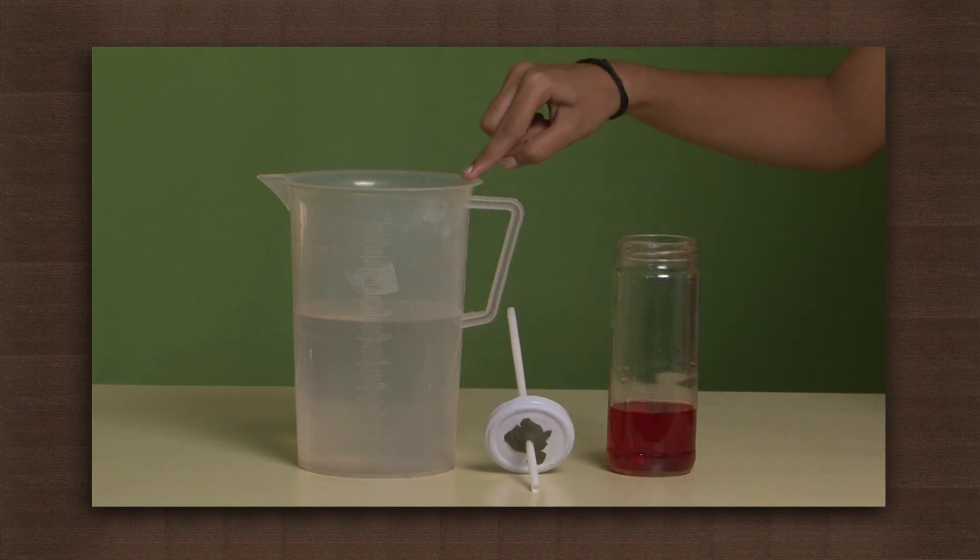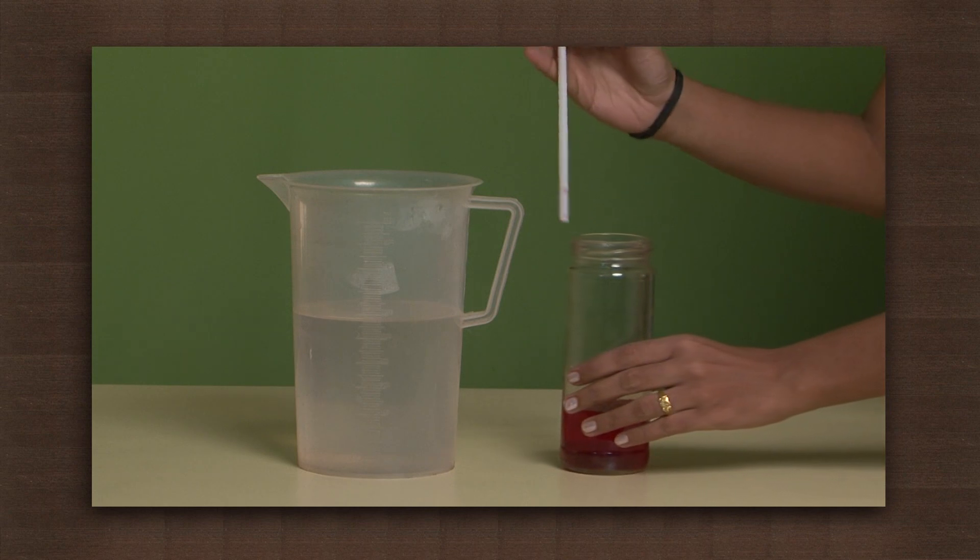We also need some warm water. Fix the lid over the jar and make sure the straw reaches the bottom of the jar.